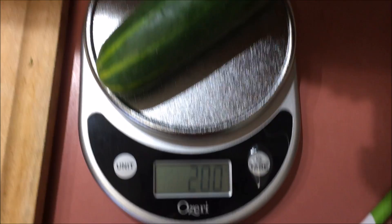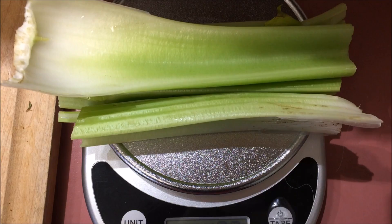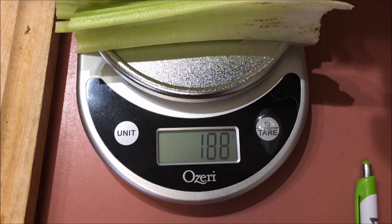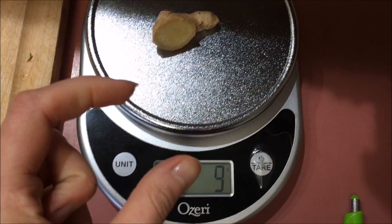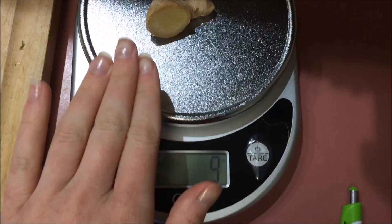I'm putting in half of a large cucumber and that comes to 200 grams. Then I'm gonna do celery — I got two large celery sticks and that's 188 grams. Then I'm gonna juice a piece of ginger and it comes to 9 grams. Some people like to put huge chunks of ginger in their juice. I am not a fan of that, so I keep it a little bit lighter on the ginger — 9 grams for me.